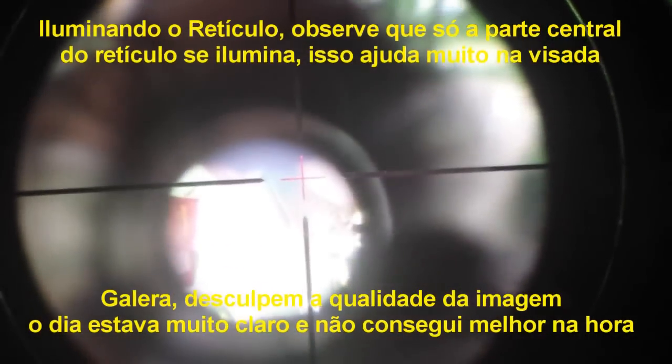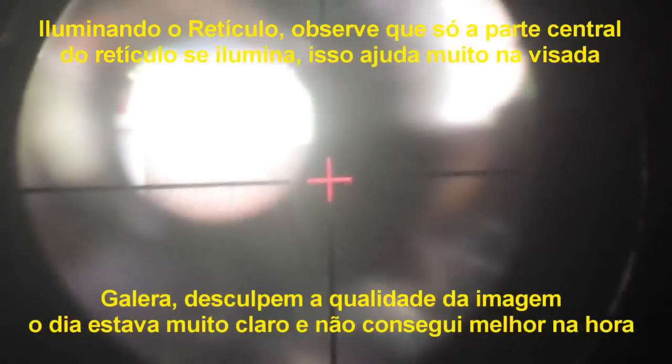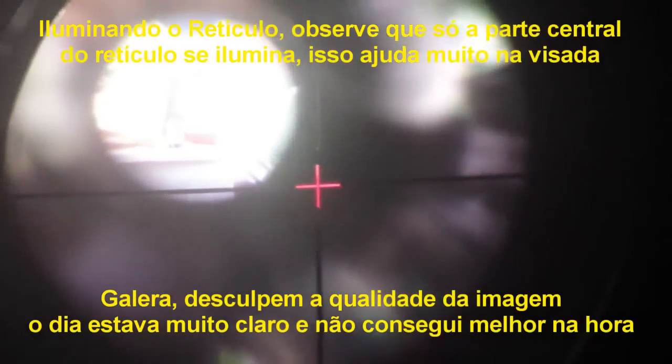Até elucidando: por que a Gamo raramente tem luneta com retículo mil-dot? Porque ela produz lunetas para as carabinas dela, e a Gamo não costuma produzir carabinas com mais de 230 metros por segundo — só a Gamo Extreme vai além. Com esse fator de velocidade e potência, quase não há necessidade de um retículo mil-dot todo fracionado. Ela dá conta para tiro com carabina nessa velocidade.